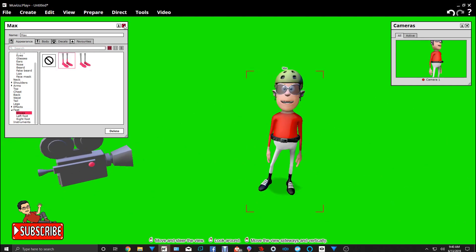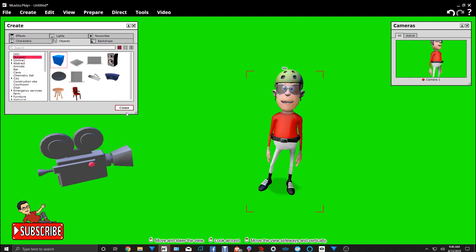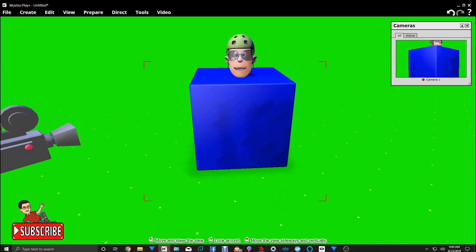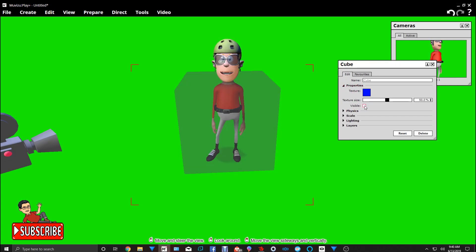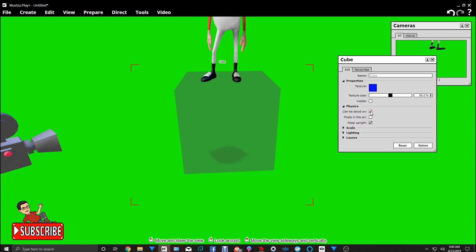The next thing we're going to do is create a cube and put it right over the character like so. Then we're going to edit the cube's properties — we're going to make it transparent so the camera can't see it. And then in the physics, we're going to click on 'It could be stood on,' 'Float in the air,' and keep 'Keep upright' checked.